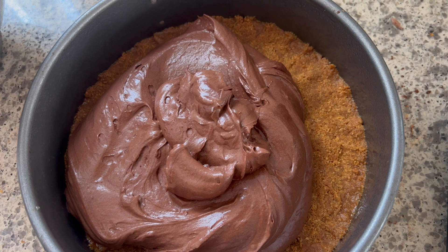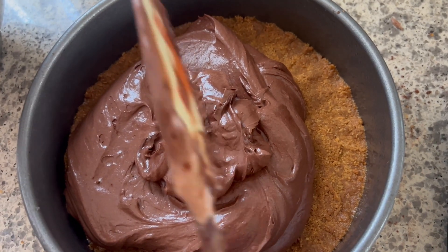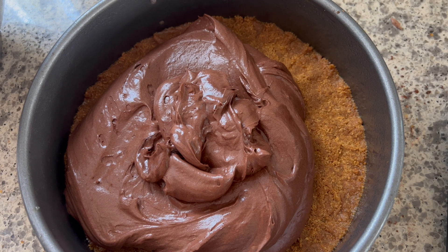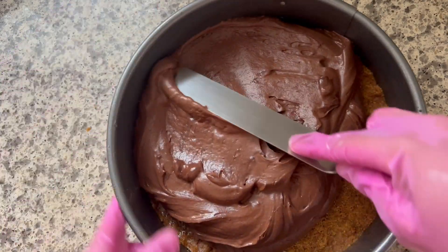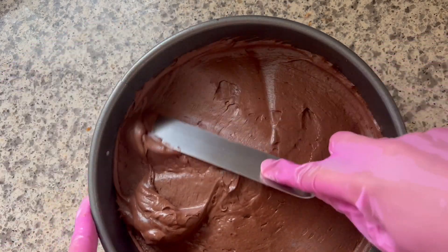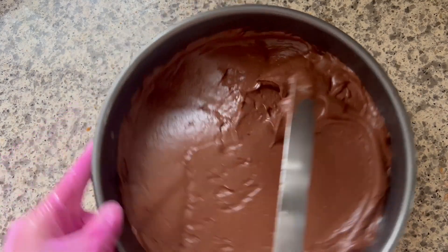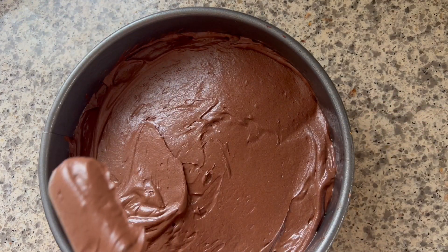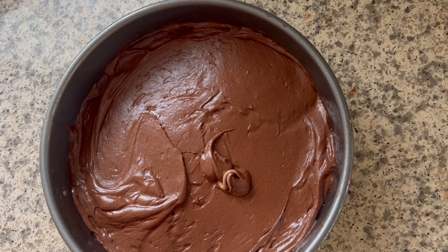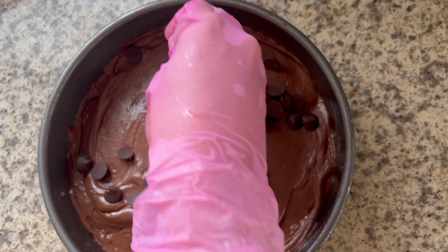Grease your pans and preheat your oven. I went ahead and added the first layer — the double chocolate one we created — and spread it out. I added some dark chocolate chips, which are slightly bigger than typical ones. Dark was a good choice because it wasn't overpowering; milk chocolate would have been a little sweeter. What I love is the combination of different textures: the graham cracker base, the cheesecake, the crunch from the chocolate chips, and then the ganache and the meringue.